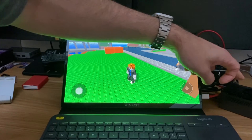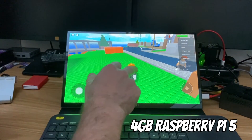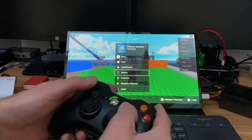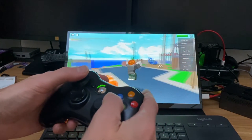I often get asked about Roblox on the Raspberry Pi 5 — this is the 4 gig model. I've got a controller plugged in, but I can also use touch if I want. With my Xbox controller I can move around, access the menus, and everything seems to be working pretty well.